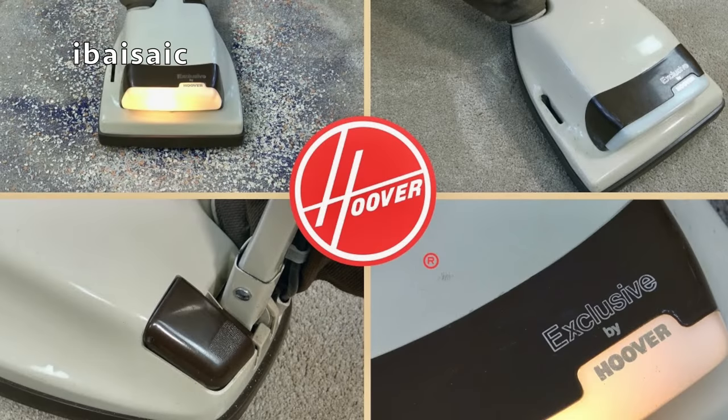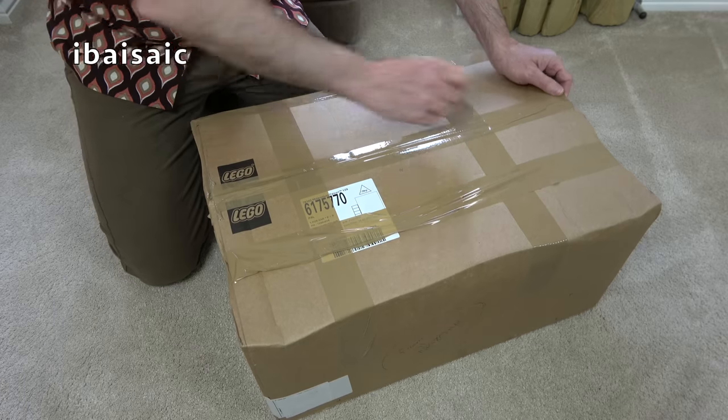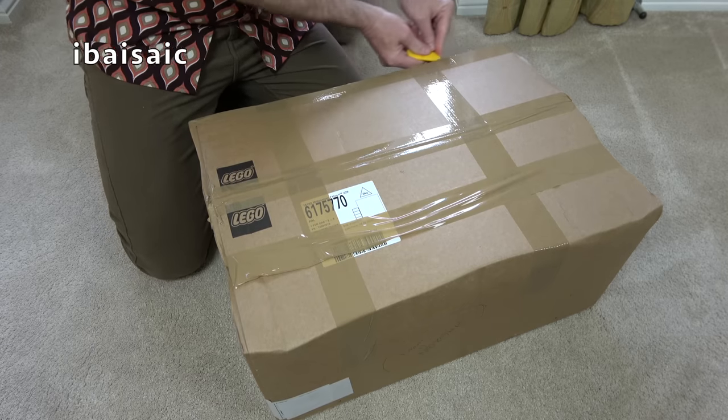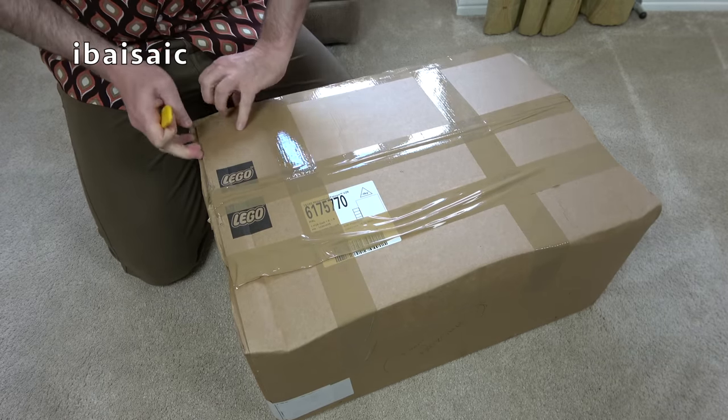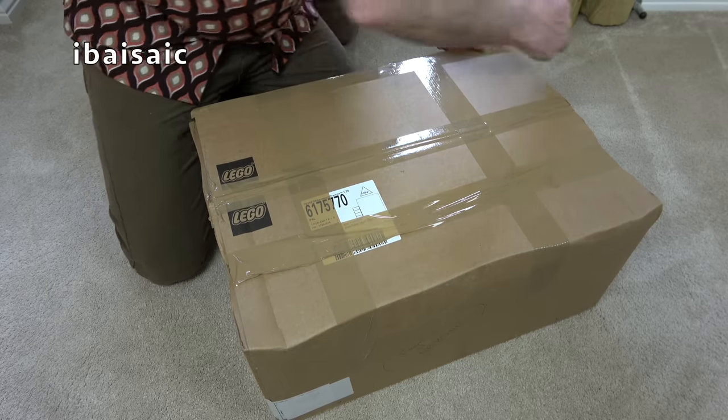I've shown you an exclusive Hoover Dirt Searcher from this era on my channel. I think that one was exclusive to co-op stores. I have a feeling that the one I'm about to open was exclusive to electricity board showrooms.